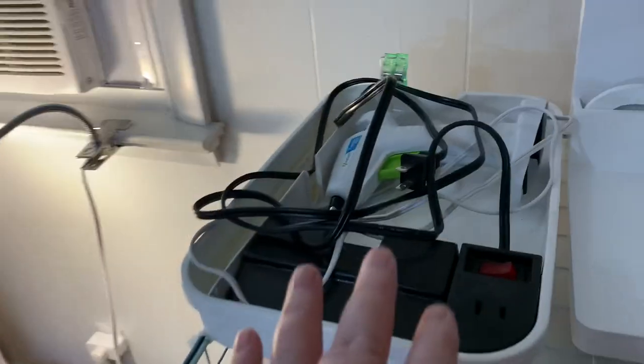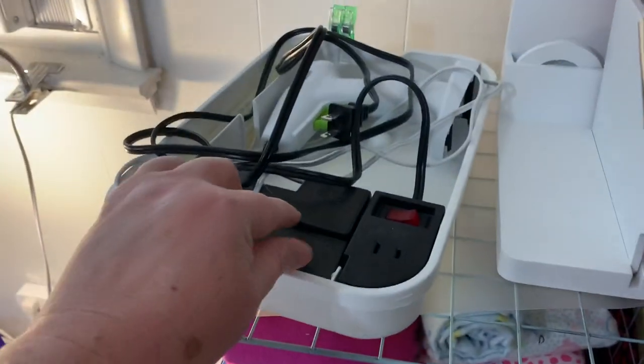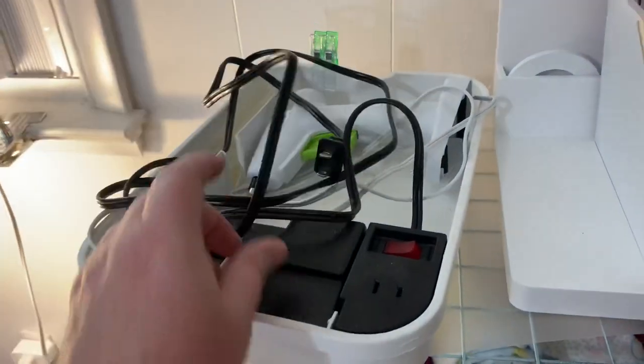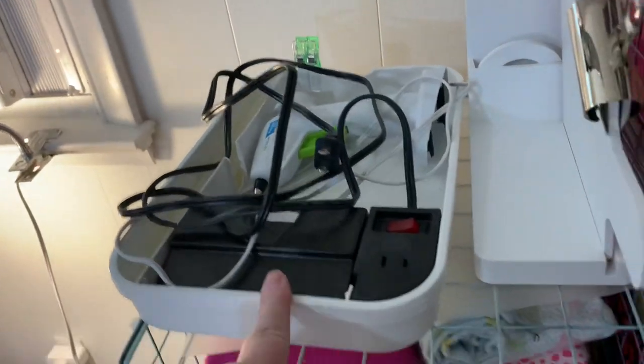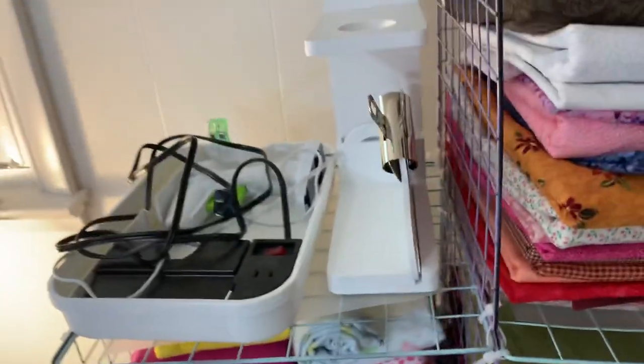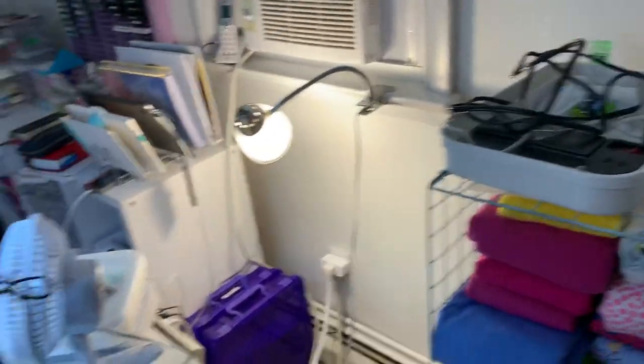This is an old thing of mine. As you can see, it holds a glue gun — it has its own electricity, you can plug that in, and that's what it's made for. And this is for your heat tool for embossing, which I don't really use much.